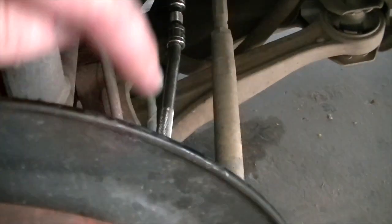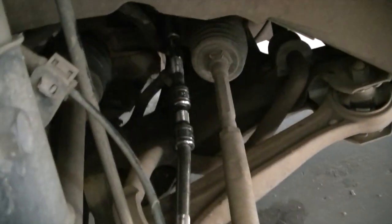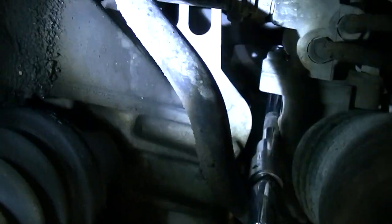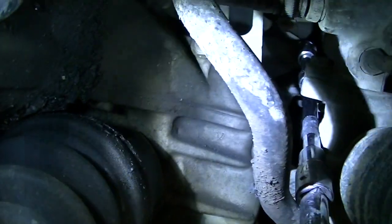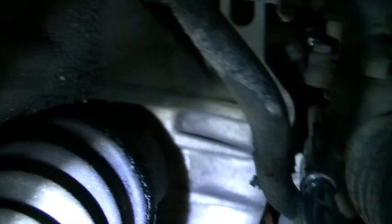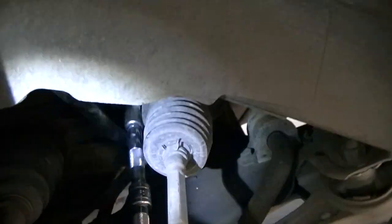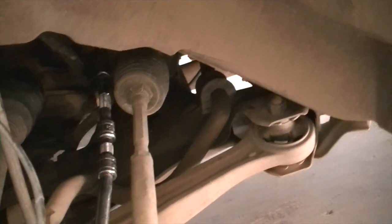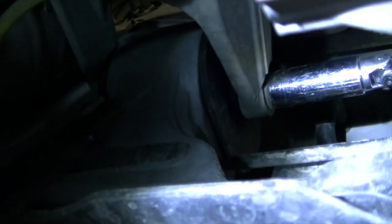Now we're going after the rear mount. You can see the extensions attached — probably about 36 inches worth. There's a really nice little access point; you take that straight back and somewhere back in there is the rear mount. Using extensions means you don't have to try and finagle it from underneath. I'll show you what I mean from underneath.